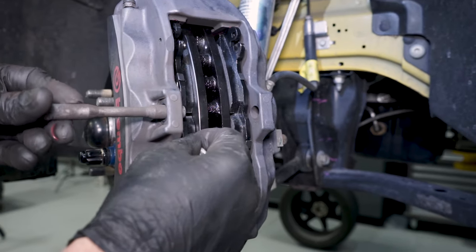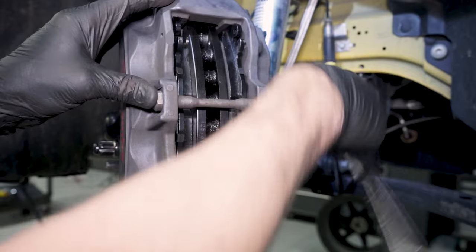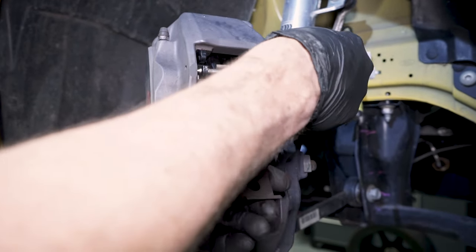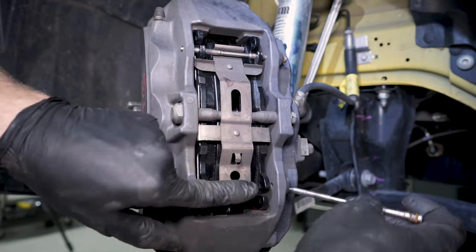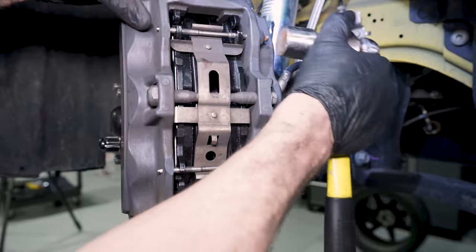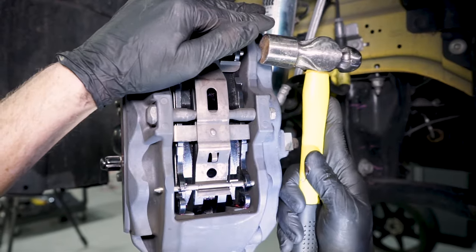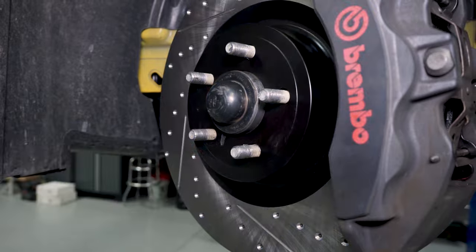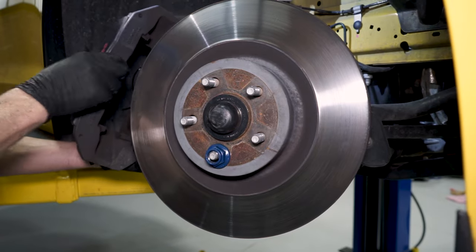Slide the support pin through the caliper and reinstall the bolt, fully tightening the 13mm bolt. Slide the top pad pin into place and position the cross spring, then push down on the cross spring to slide the bottom pin all the way through. Carefully tap each pin to fully seat them. Remove the lug nut and apply anti-seize to the hat of the rotor as shown. Repeat these steps for the other side.